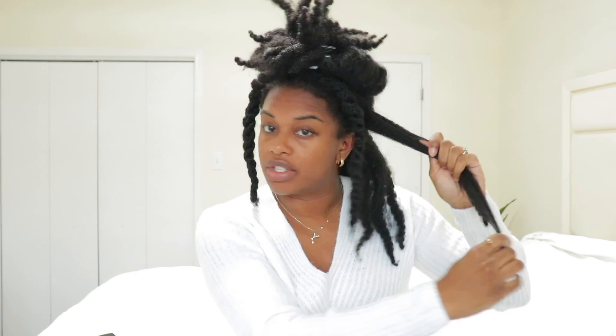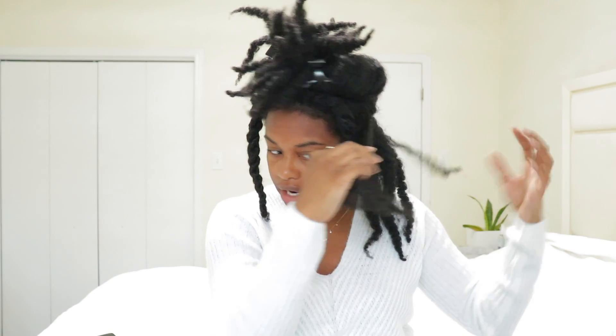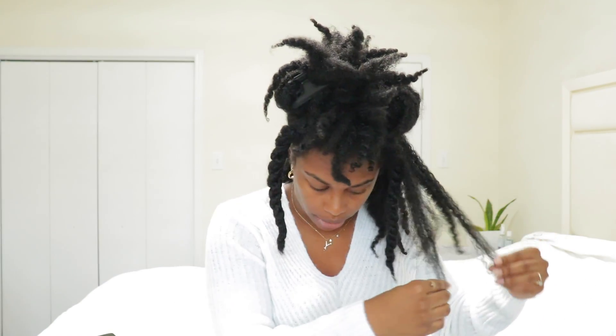The way I like to refresh my twist out is by using a spray bottle, a moisturizer, and a little bit of oil or shea butter, and just retwisting my hair — I pretty much redo the twist out. That's the only way I can really refresh my hair. I don't use any combs; I just use my fingers to separate the hair, since using a comb on dry hair would cause breakage.